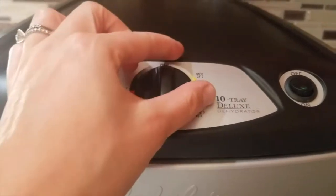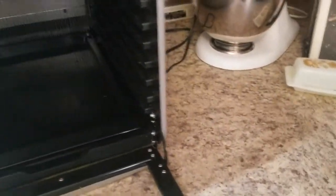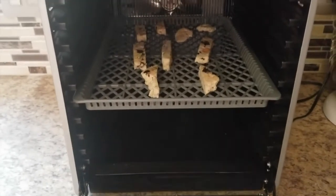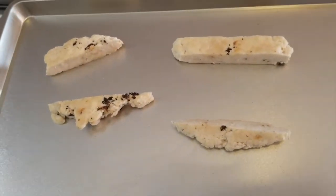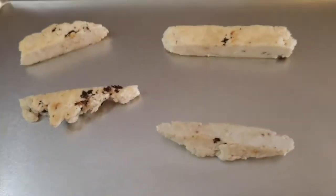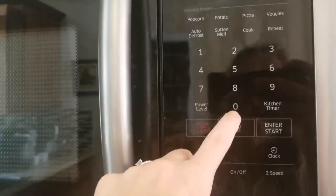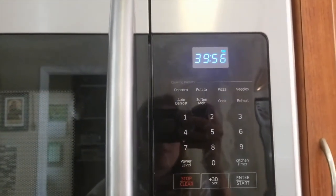We're going to dehydrate at 150 degrees for 12 to 18 hours. I have my Cabela's dehydrator here — I'll turn the thermostat to about 150 degrees, open it up, and place the cheese right in the middle so there's plenty of air circulation. I'll close it up and turn it on for 12 hours. The pieces going in the oven will bake at 175 degrees for about 40 minutes until hardened. I'll set the kitchen timer for 40 minutes.